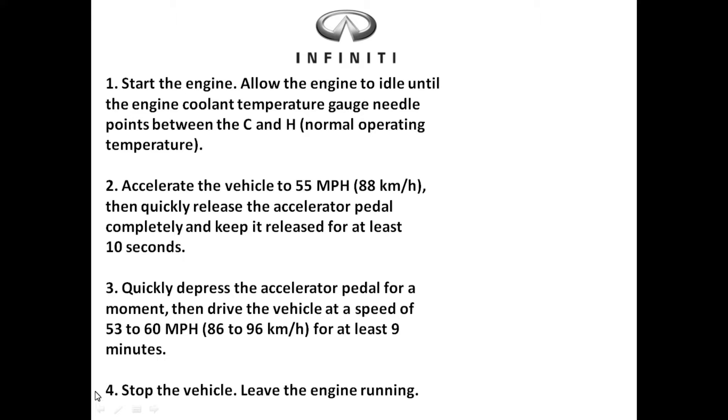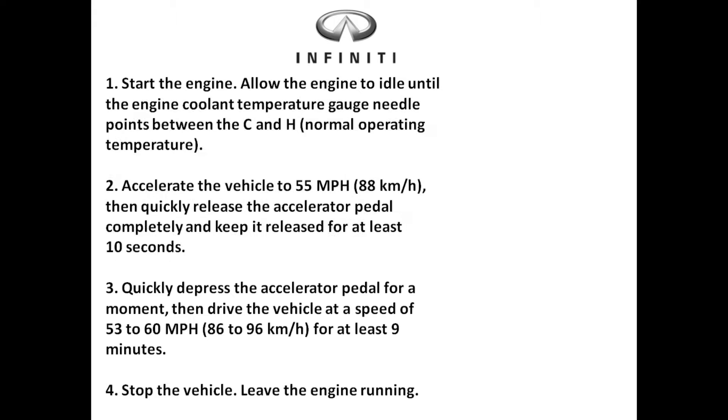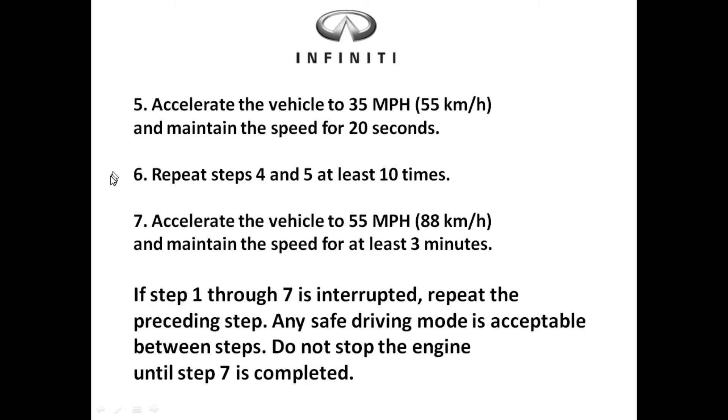Step four: come to a complete stop. One thing I like to do when jumping from step three to step four is to let the vehicle coast all the way down to a complete stop — no changing gears, no hitting the brakes. This will do a really good job of setting some of those monitors, like the EGR.